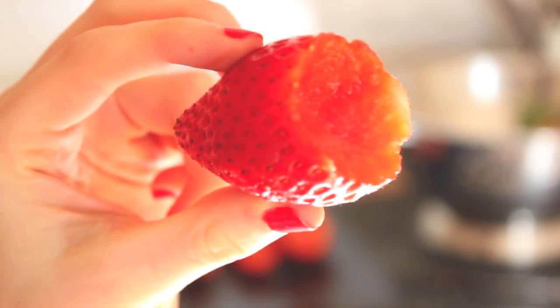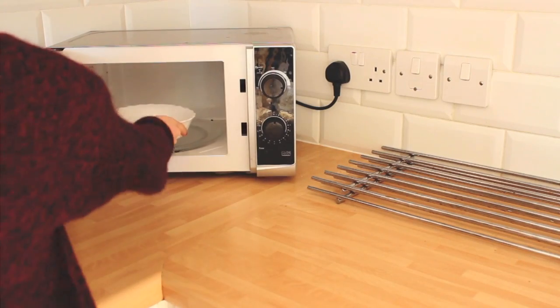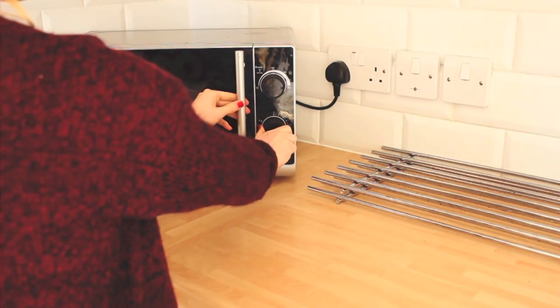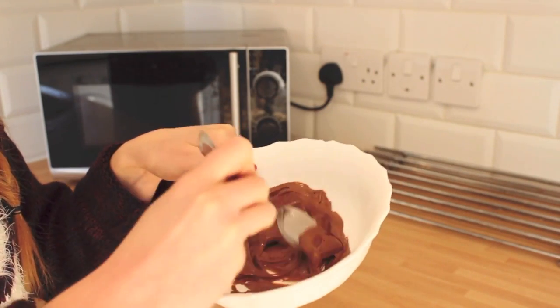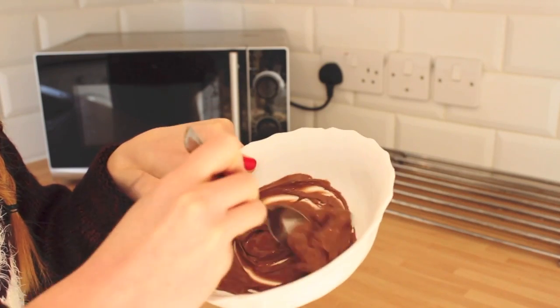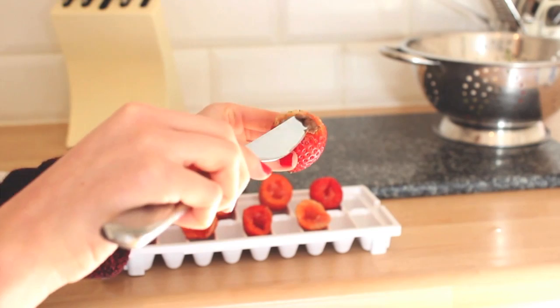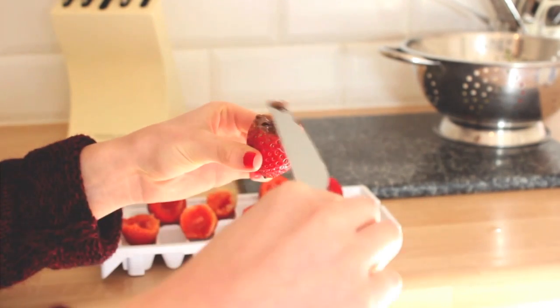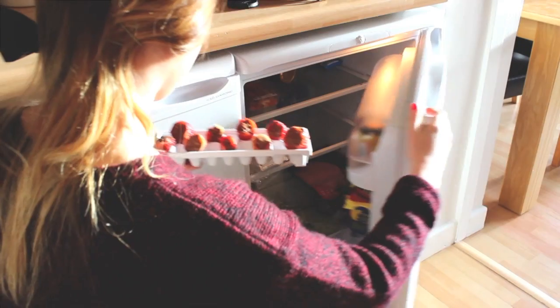I just took the top off the strawberries, creating a dip in the middle. Now it's time for my favorite part — melting the chocolate in the microwave. I'd advise placing it in for around 20 to 30 seconds, take it out and stir well, and repeat until all melted. Then place the melted chocolate into the center of the strawberries. You can eat them like this, or place them in the fridge for a few minutes until the chocolate has gone hard again.